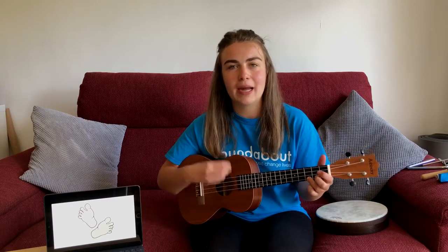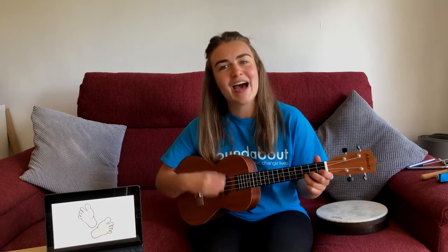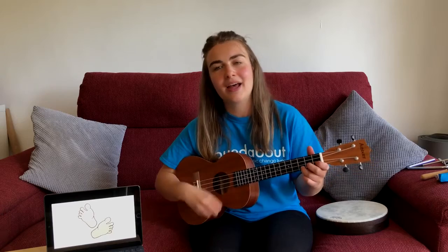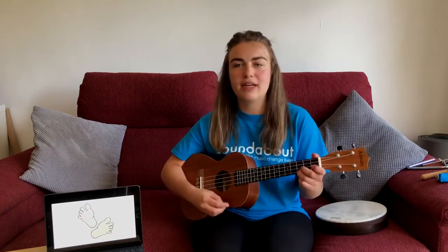Move your toes and move your feet. We're all in the soundabout band. I will tell you what to play. I'm the leader of the band today. Get your feet ready or your drum. One, two, three, four.